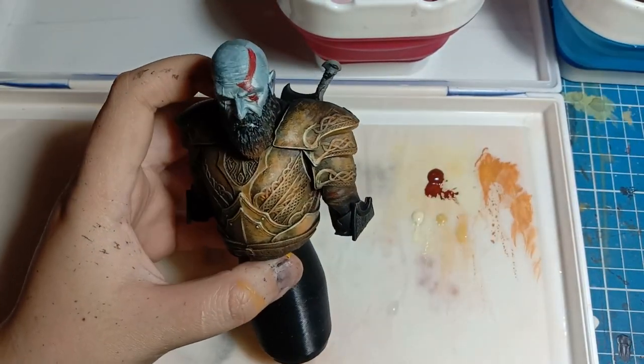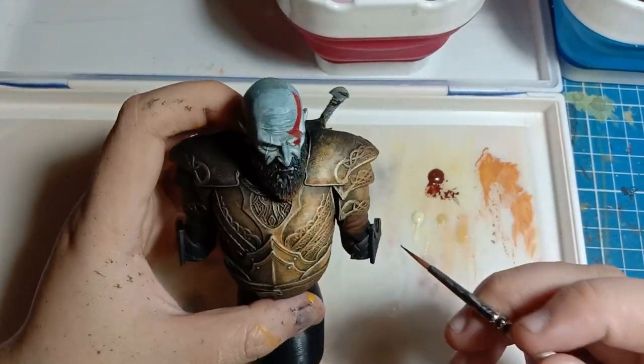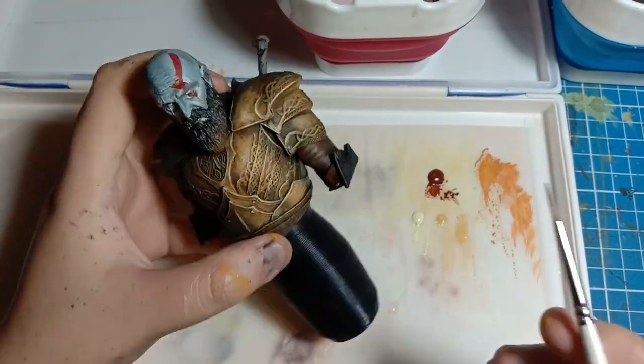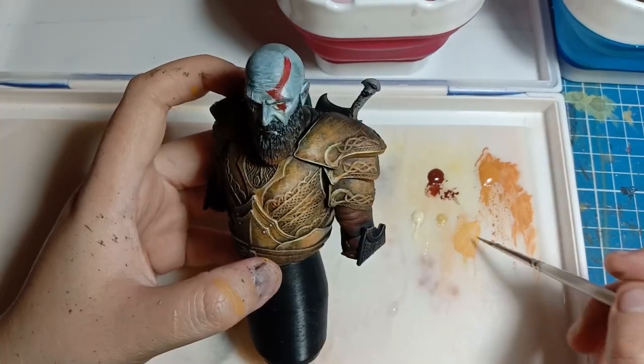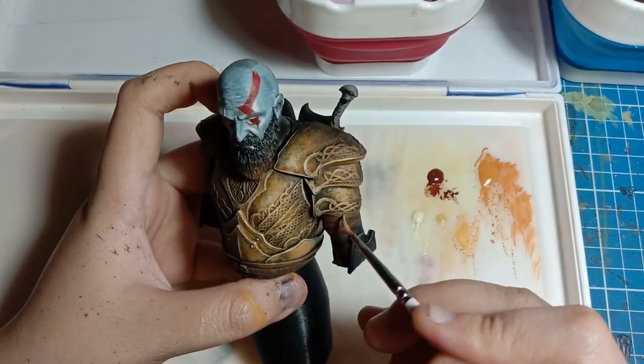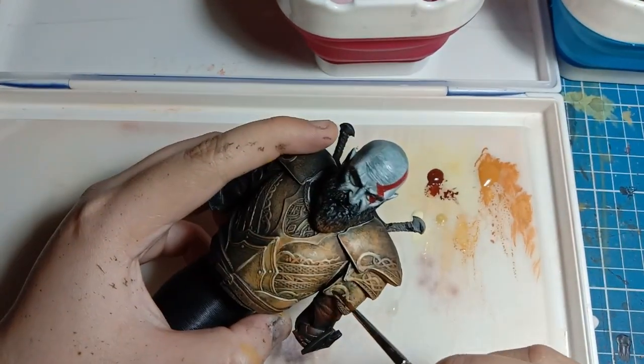A little bonus is me painting the leather part of Kratos' armor around his arm — I think that's an arm guard. I'm still using the base coat Hull Red, which is PH 96, and Light Brown PH 88. I also use it to stipple a bit in the top part of the arm guards, you know, the shoulder pads.